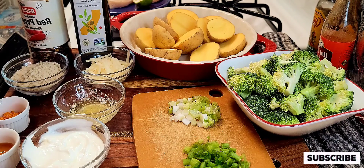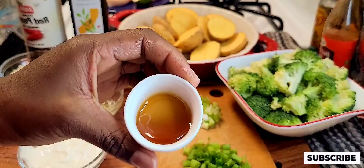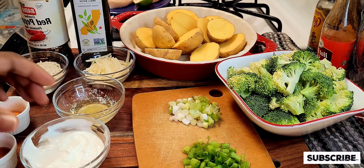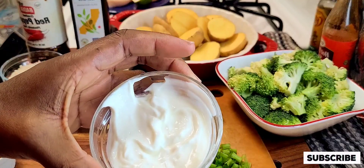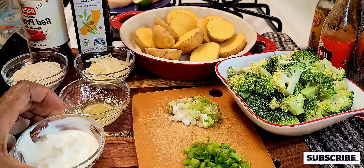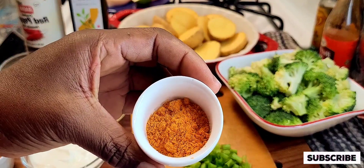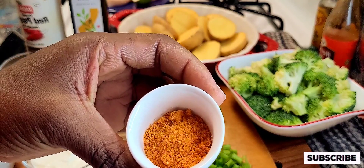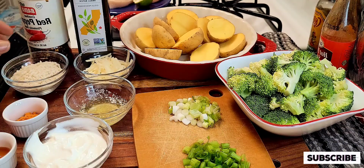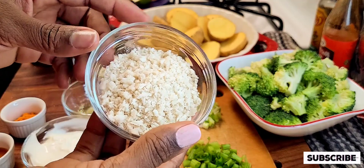To make this crispy kickin' cayenne chicken cutlet served with mashed potatoes and broccoli, I'm going to be using two teaspoons of honey, which is right there in that little bowl. Next I'm going to be adding my sour cream to add lots of flavor to this recipe, along with Frank's Red Hot original seasoning blend.